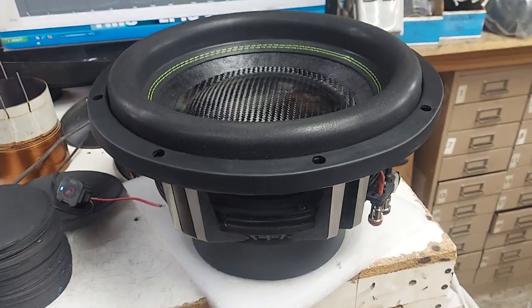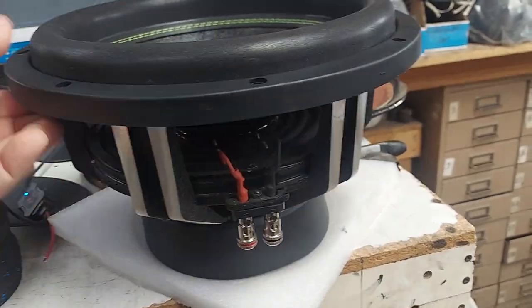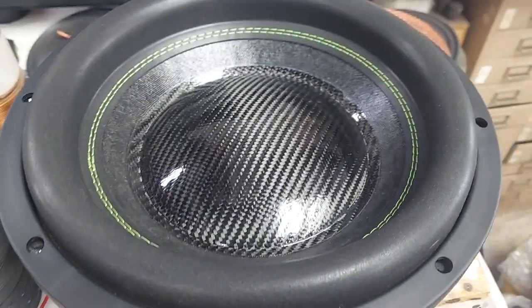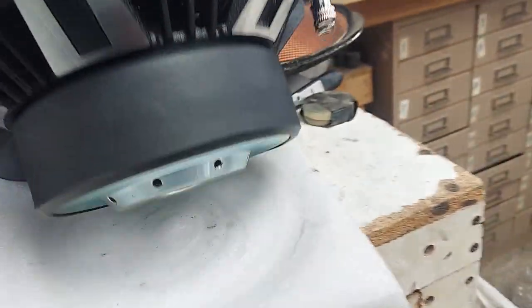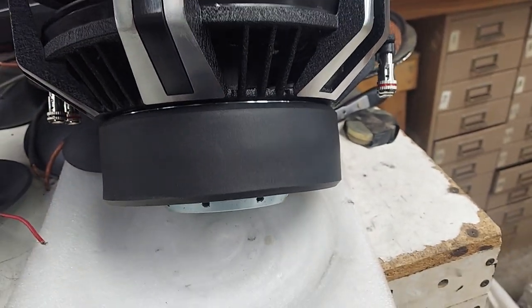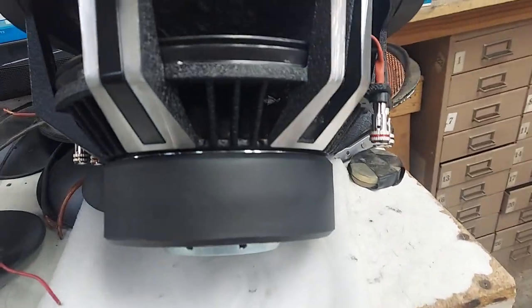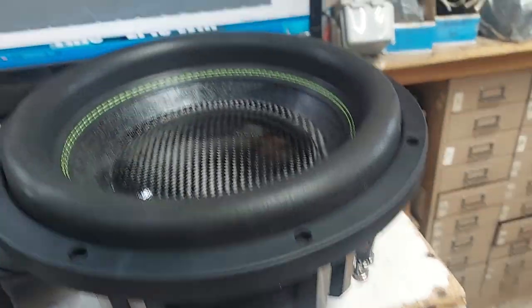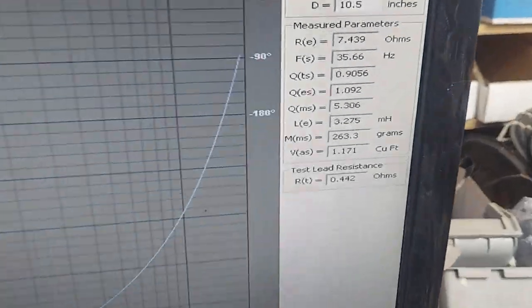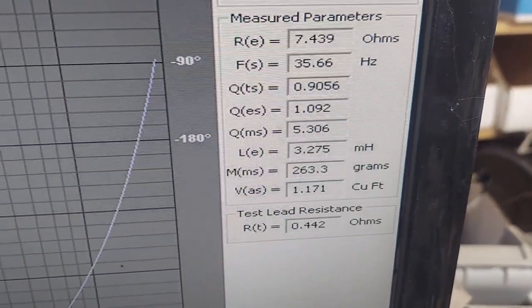All right, so we have this green machine — doesn't it look great? Look at this thing. Carbon fiber, green stitch — what do you guys think? It's pretty badass. Good for, we'll say, 1200 RMS, three-inch copper coil, moves a lot too. Here are the T/S parameters — of course that's the series, they're dual four ohm. I have a pair.